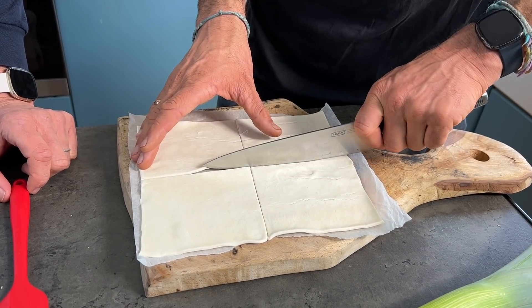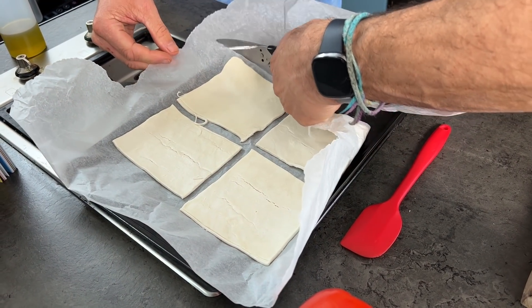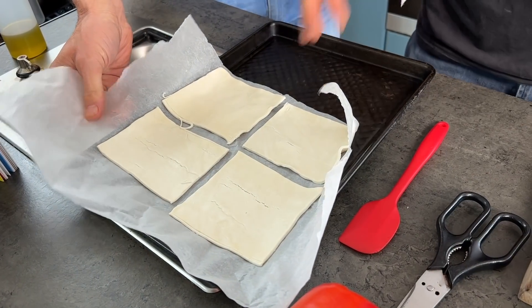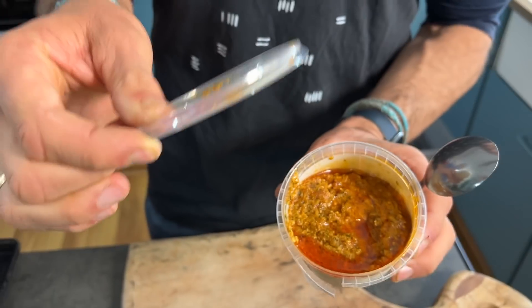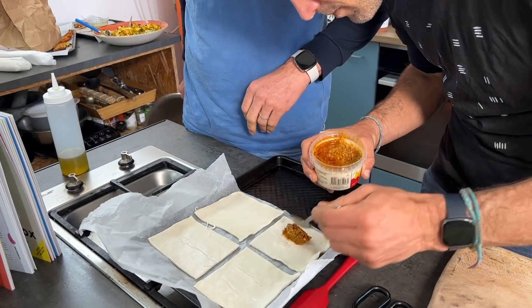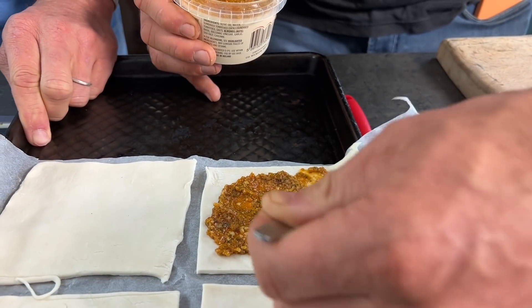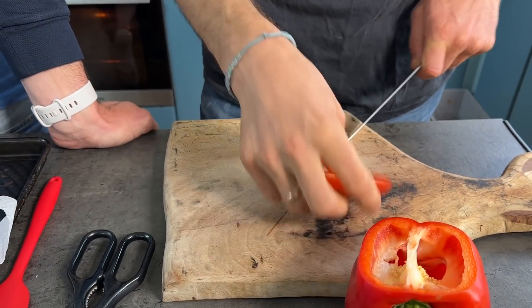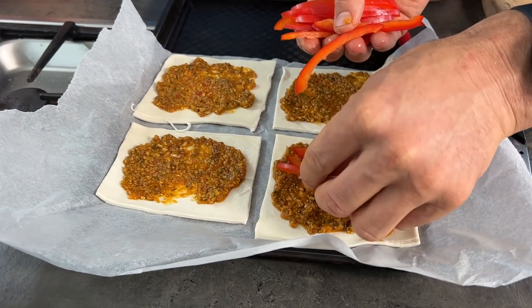First step: chop the puff pastry into four even squares. Cut the parchment back so it leaves a bit of tray exposed — the tray is going to encourage caramelization of the leek. Since the pastry will puff up on its own, we want parcels where the outside is puffy and the inside is stuffed. Take a pesto of choice — we're using sundried tomato pesto — and smear it generously along the middle, leaving a bit of room around the edges. Then take one red pepper, chop it into long strips, and lay them on top of the pesto. This also helps weigh down the pastry.